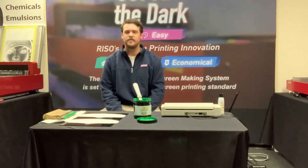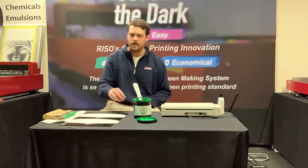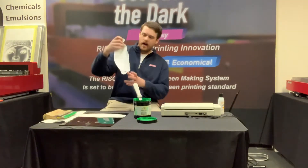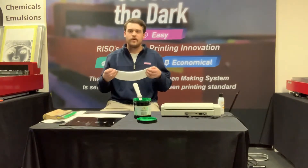Hey guys, Woody here with another one of our at-home printing videos. Today we're gonna be printing on our masks we got here. They're a pretty great product and I'm gonna run you through what they are real quick.